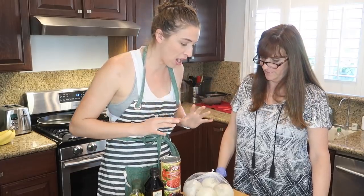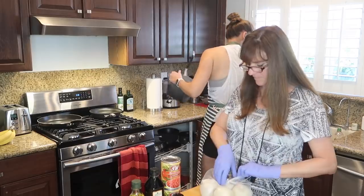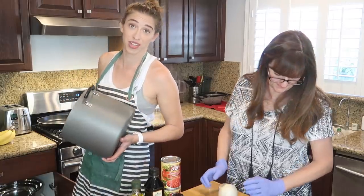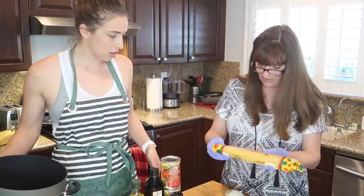Let's begin, Mom. In a large pot of boiling water, cook pasta until al dente. We need a large pot. Do you want this one or something bigger? Bigger, because we're doing spaghetti. Do you have a big stock pot? I'm glad she's here because I would have used the other one. How much spaghetti do we use? 16 ounces. This is 24.